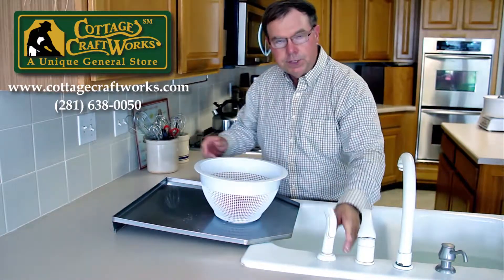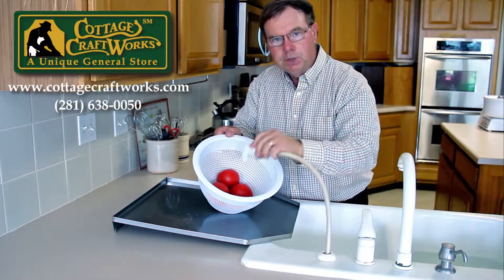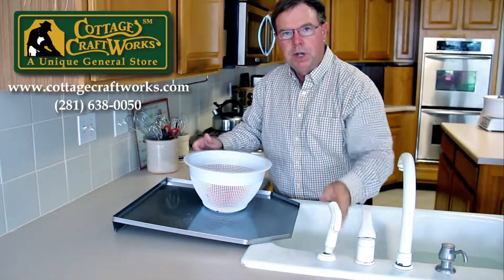As you're washing down your vegetables, you can wash them down on here and actually have almost an extra sink.